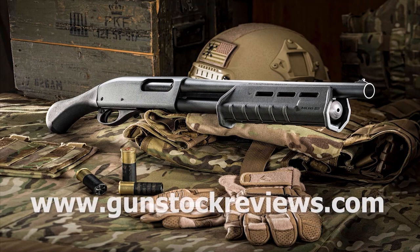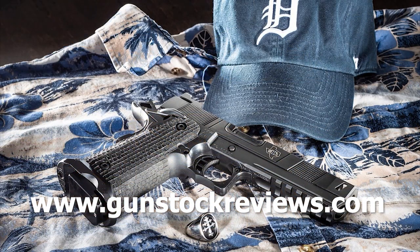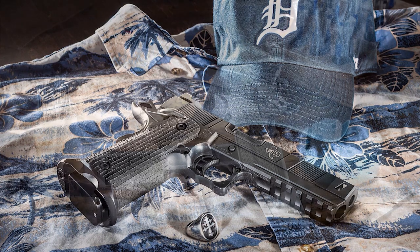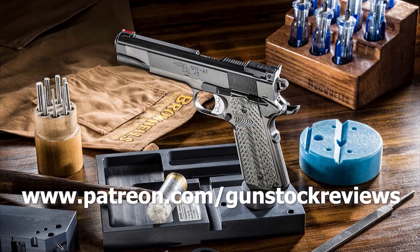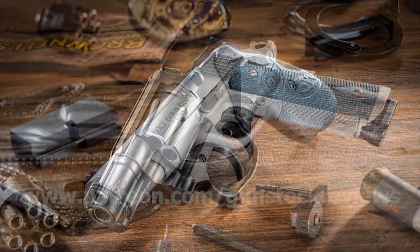So keep it in mind. Thanks for watching, and remember, stay safe and have fun at the range. Watch Gunstock Reviews — your contributions would be greatly appreciated and help us grow our selections and frequency of videos.